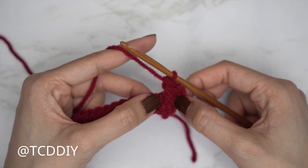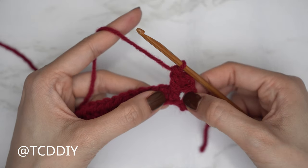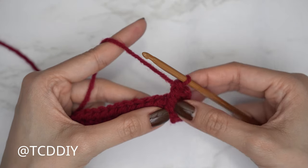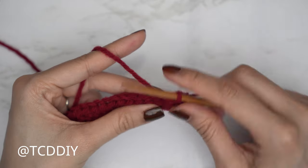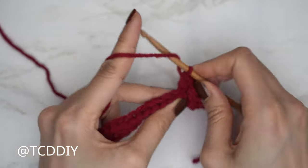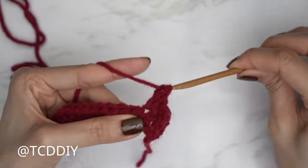Now we're going to do our Suzette stitches — that's a single and double crochet into the same stitch. Start by skipping the following stitch from the previous row because the front post extended double counts as that stitch. Into the following, insert with a single crochet, and then also with a double crochet. That is our first Suzette stitch set.